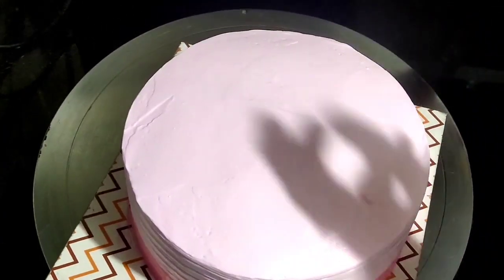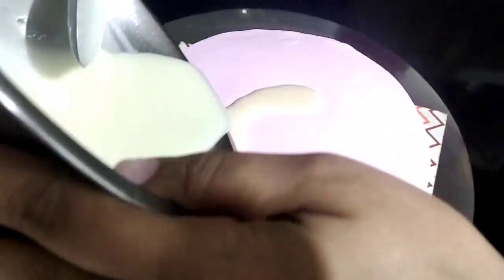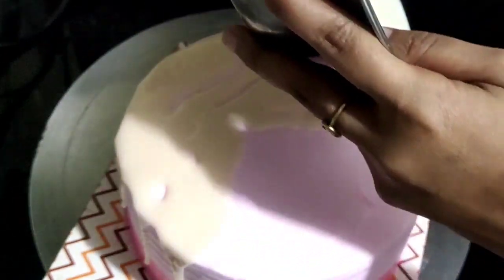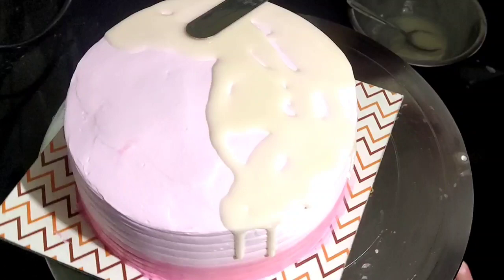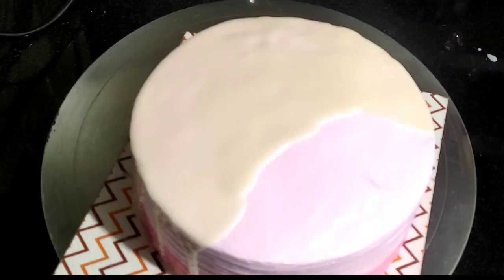We will put a white ganache on top. To make this ganache, add white chocolate and whipping cream, then melt it using a double boiler method. Add half a teaspoon of butter. We will also add white food coloring. Then we will use a dripping effect with a 2D nozzle.